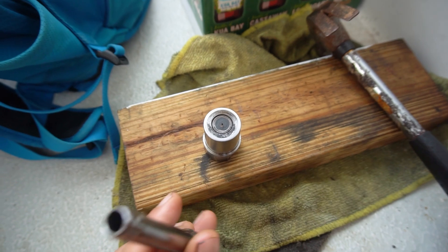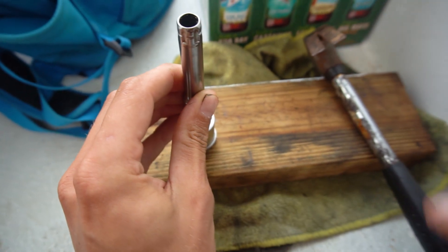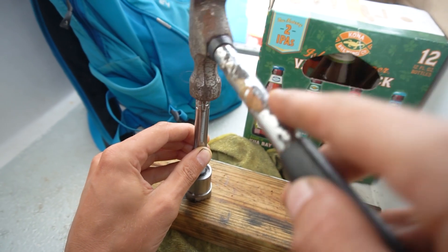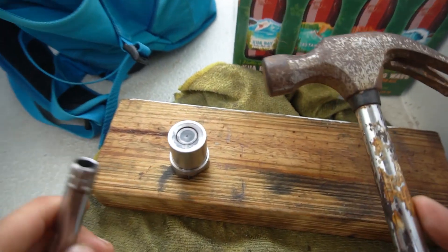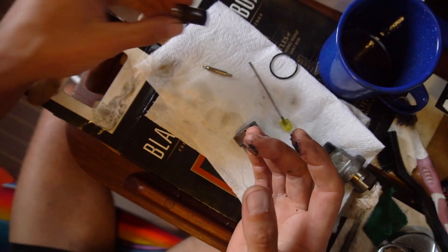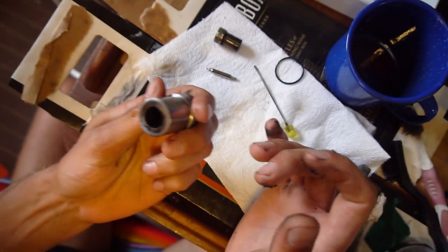It's definitely not the most proper way to do this, but I'm trying to get this little thing out, so I'm using a socket and giving it a gentle tap. It's slowly making its way out — I got it out. As you can see, there's quite a bit of carbon on the outside, and the inside of this is just caked with the stuff as well.